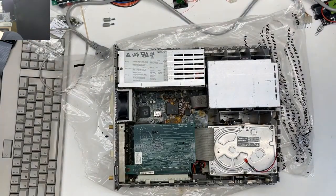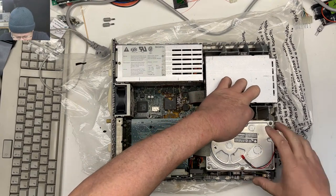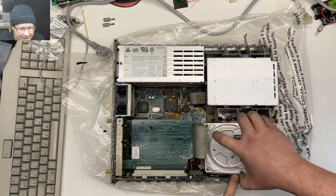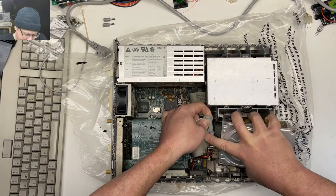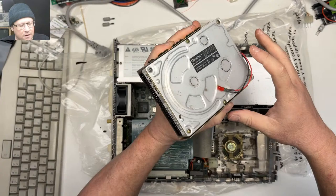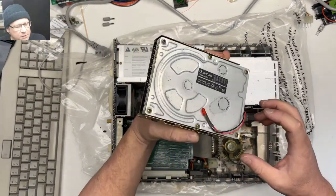Oh good god. One good thing — it has the hard drive bracket; I needed one of those. Let's start with the hard drive. A little bit of mold in here — yeah, I should be wearing gloves. Oh well, what doesn't kill you makes you stronger. I think we're going to try to spin this thing up today.